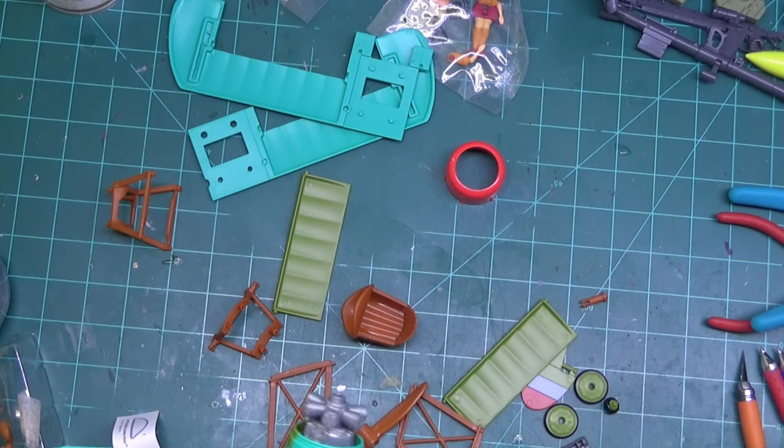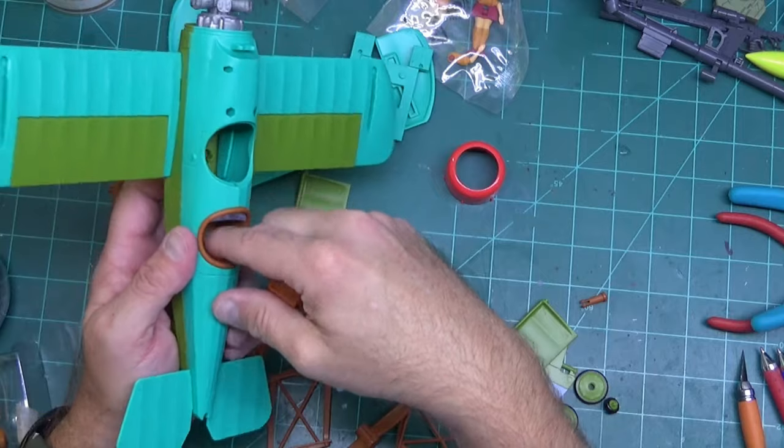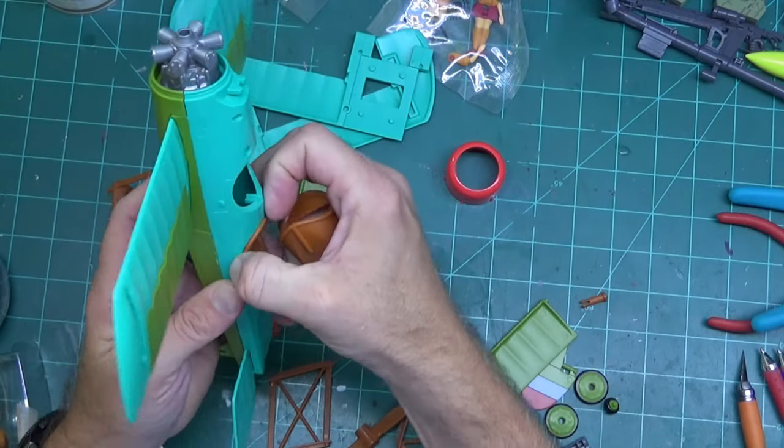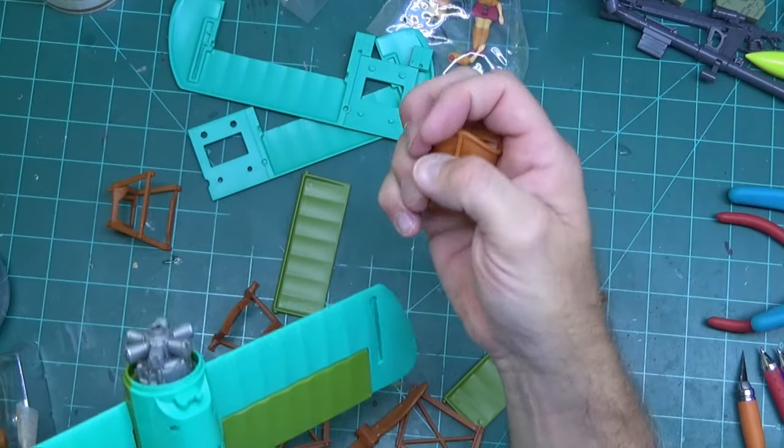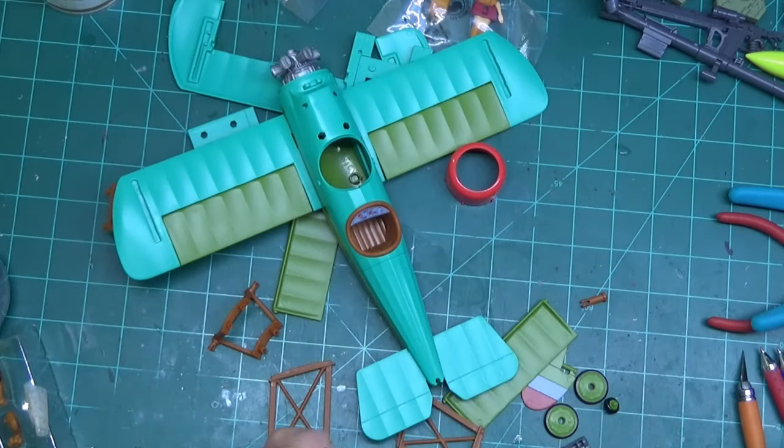Hopefully I'm not putting that one in the wrong spot. Actually, they might be keyed — yep, they are keyed. We have one slot on the back of this one and this one had multiple slots, so each one goes in a certain hole, so be careful of that.